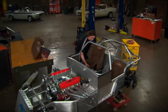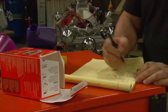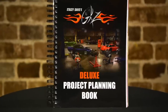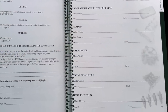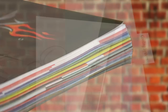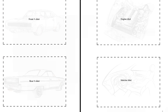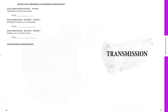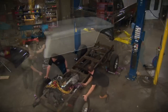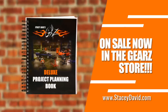A successful automotive project takes planning and organization. Instead of using an old tablet or notebook, there's the Gears Deluxe Project Planning Book. This was designed to help you lay out a project — the parts, the tools, costs — and keep it organized with colored tabs, a pouch for receipts, and even a place to attach photos. If you decide to sell the vehicle, it serves as a complete history of what's been done.